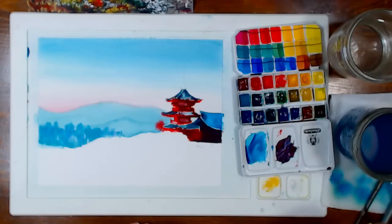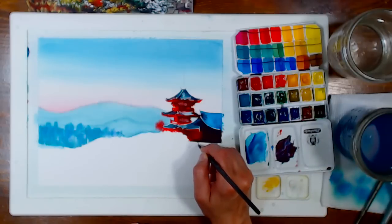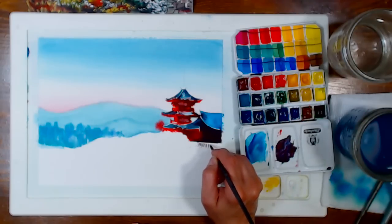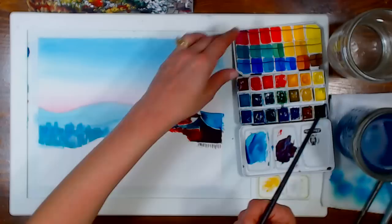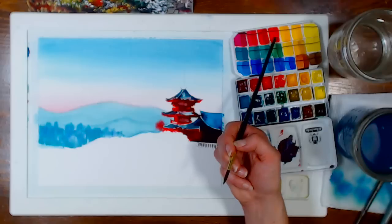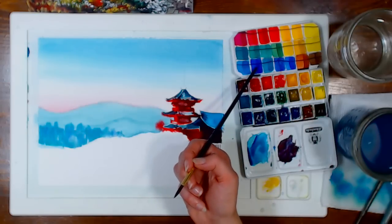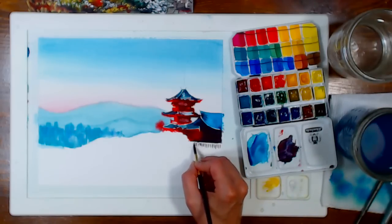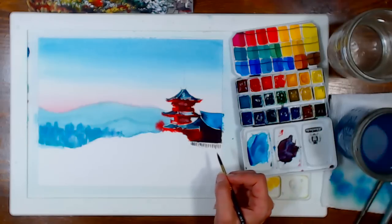Someone asked why some colors don't mix well — they got mud trying to make purple with the White Nights 12-pan set. That's probably because you have a warm red or the wrong blue. To make purple, you definitely want a cool red. Look at my swatches — you want the red that looks more like pink, not the orange-leaning ones. For the blue, you want one already leaning towards purple. Make sure you have a cooler red and you should get a nice crisp purple.